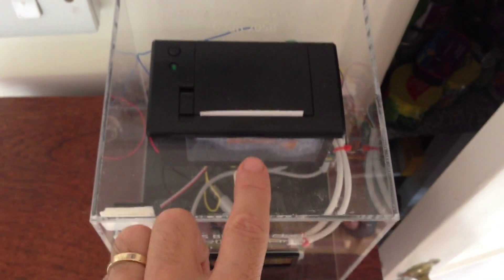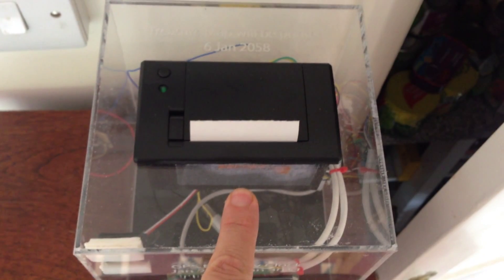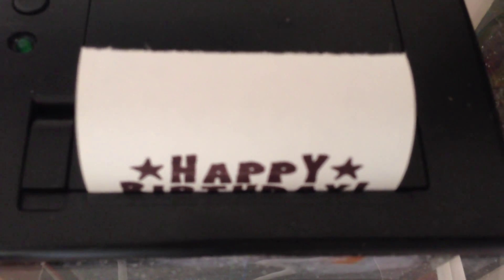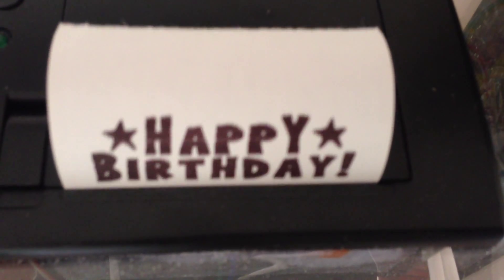This is my birthday clock. Let's press this button. And I've programmed this for printing birthday cards for the next hundred years. Let's see whose birthday it is today. Sheila! Happy Birthday, Sheila!